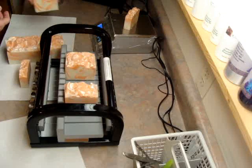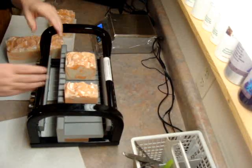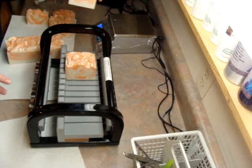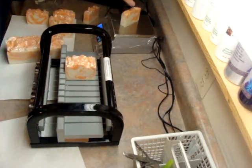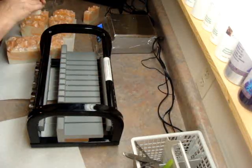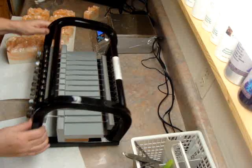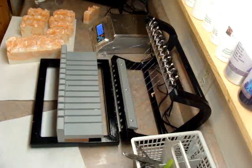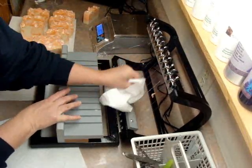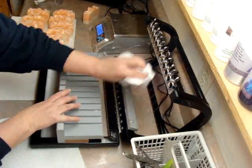So they weigh 5.4, 5.2, 5.2 — oh, that's the end piece, that's why. These range around 5, 5.4, 5.5. What I usually do is put that they weigh 4.5 to 5 and then that way I'm covered with the size. But when they cure, they're usually really close to 5, if not over 5.